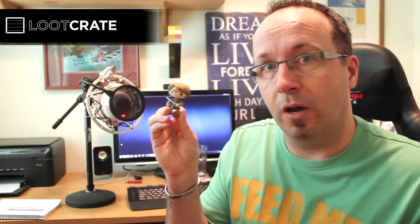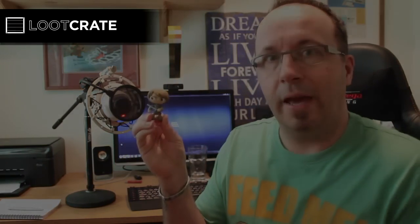Let me know in the comments who you think this is and let everyone know, because I haven't a clue. Anyway guys, bye bye.